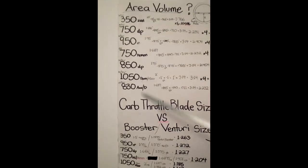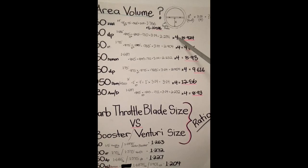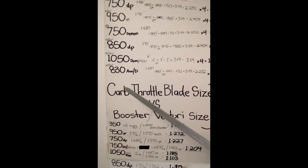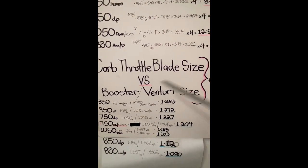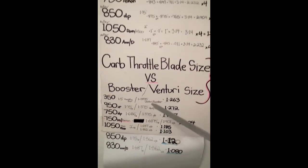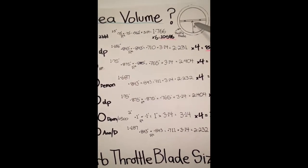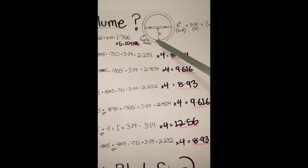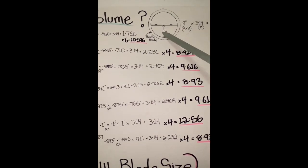Basically there are two categories here: the area of volume provided and feeding the engine that's required in any motor. And down here we've got the carb throttle blade size versus the Venturi body size with the booster that it naturally comes with out of the box. So how do we calculate this? We calculate the area of volume - let's say that's the butterfly, one of the butterflies on your carb on your base plate.